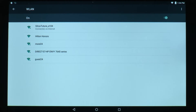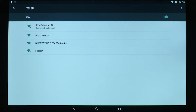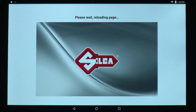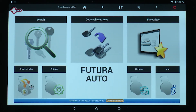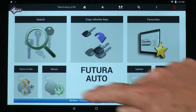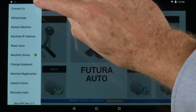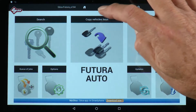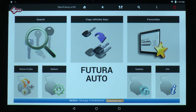Once the connection is made between the tablet and the machine, go back to the home screen and tap on the Silca-Futura app. You'll see a message: please wait, loading page. It will take a few minutes for the software to download once the tablet has made connection with the machine. If the page does not load, swipe on the tablet from left to right to pull out the menu, tap Connect To, start the search, and the Futura will pop up. Tap Futura and it will connect.